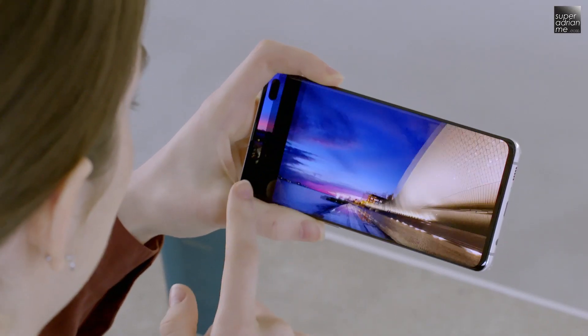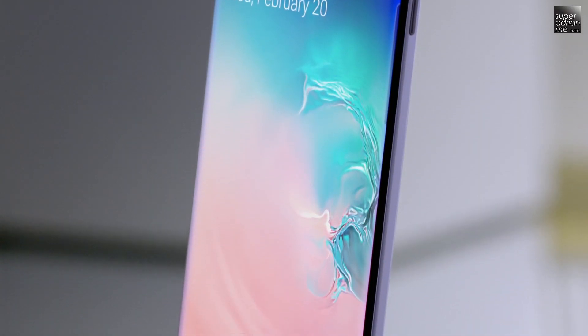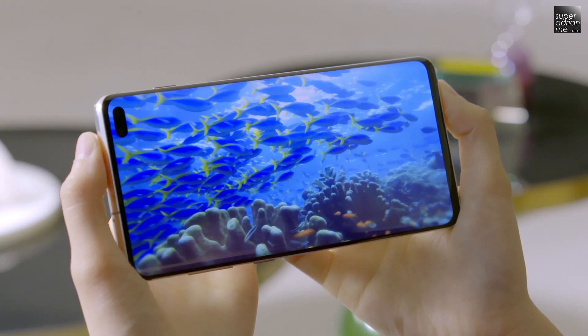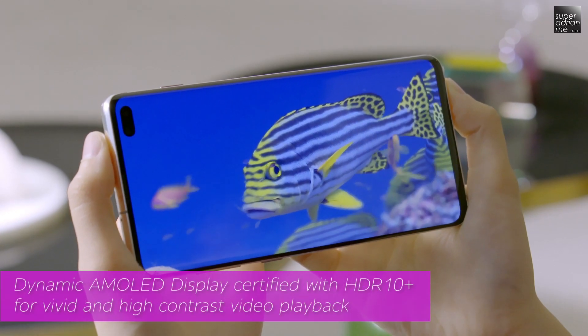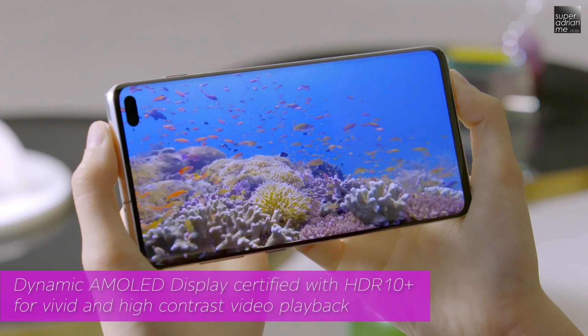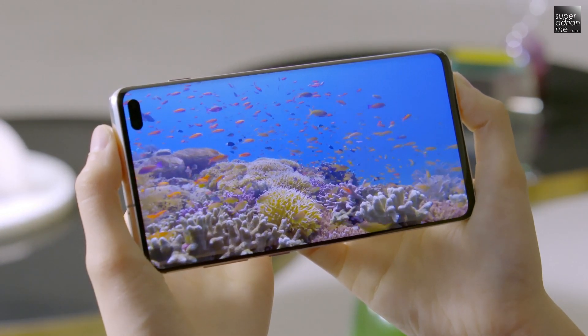Featuring the world's first dynamic AMOLED display, it will deliver vivid digital playback of your favorite content via its dynamic tone mapping technology. This 6.1-inch Quad HD Plus curved display also makes the Galaxy S10 the first smartphone to be HDR10 Plus certified. Paired with Dolby Atmos surround sound, you will have the best movie experience on the go.